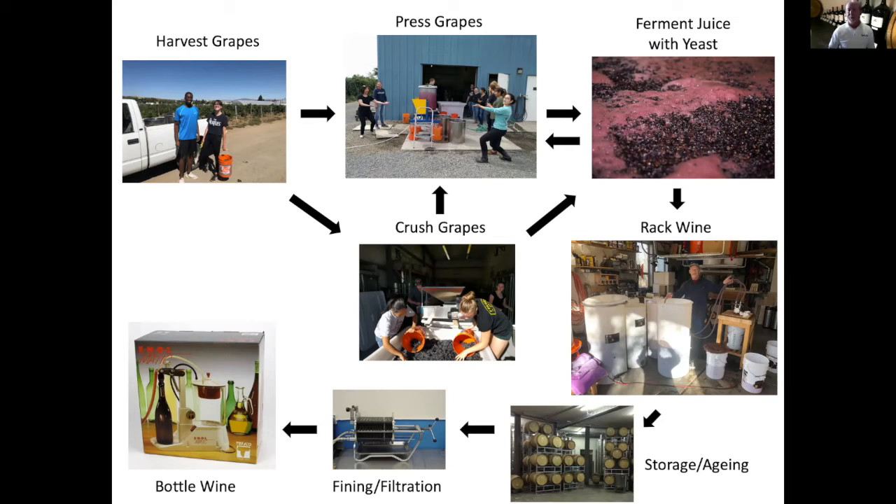Once the fermentation is complete, you want to rack off the wine that's now made from the skins and the lees, or the yeast that have died and have settled to the bottom of the tank. You rack that off by some sort of siphon method. There's a variety of different methods based upon the size of the tanks and the equipment you have. You might rack off and let it settle for a month, then rack off again a month later, and again a month after that. Each time, the wine will become clearer, as the sediment settles out and the finer particles settle to the bottom.